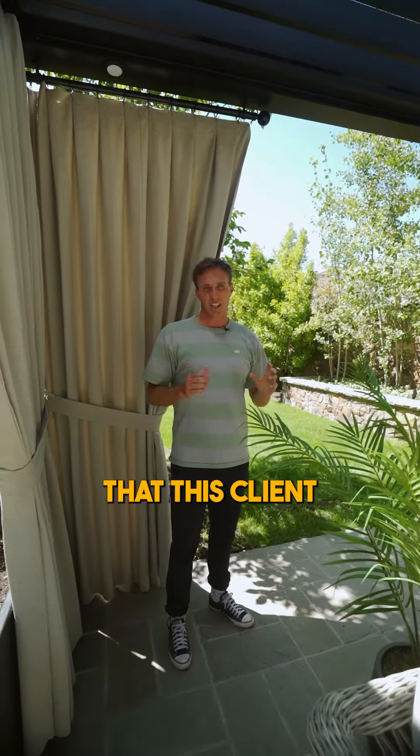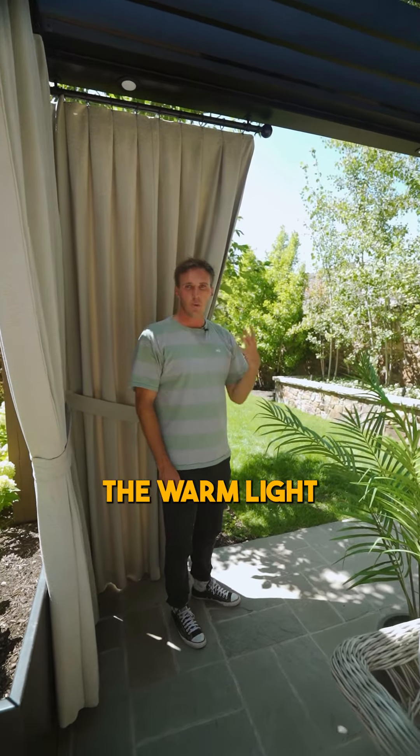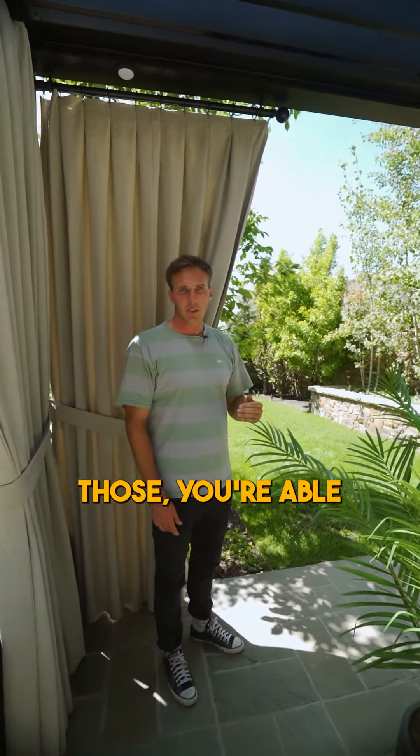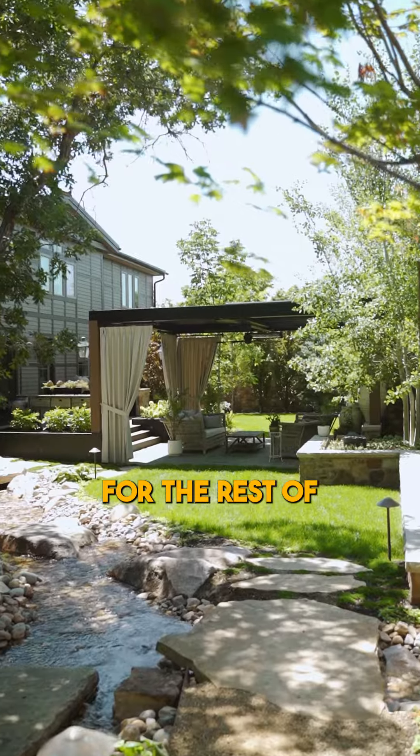Another great feature that this client really wanted was to have lighting. We've done these puck pot lights all the way across on each side and down the middle beam. With the warm light and the ability to dim those, you're able to create a real nice area that reflects the rest of the lighting for the rest of the backyard.